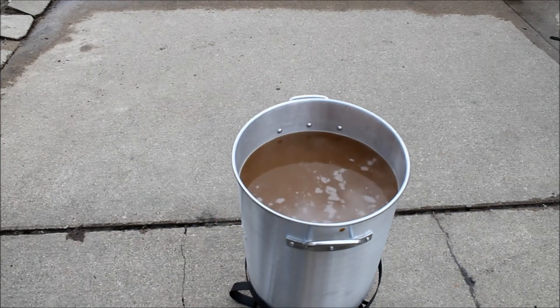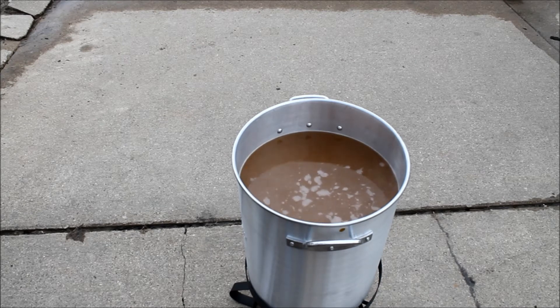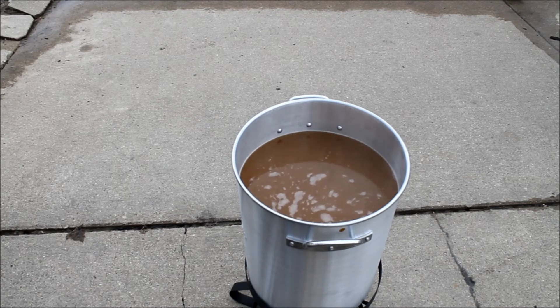We've finished with our sparge and we've got it in the pot. You can hear we have the flame underneath it. We're waiting for it to come to a boil. Once it comes to a boil and hits the hot break where the foam is reabsorbed, we're going to go ahead and start adding our hops according to the recipe.